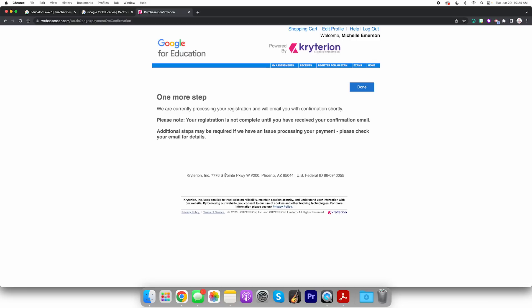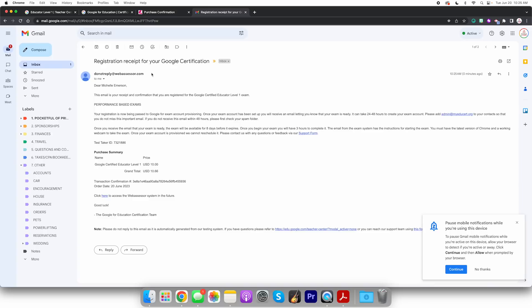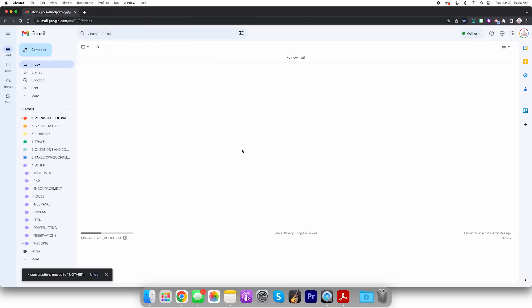One more step. Email confirmation — okay so I need to go to my email. We have a receipt. Once you receive the email that your exam is ready, the exam will be available for eight days before it expires. Once you begin your exam you have three hours to complete it. A working webcam — I do have that. So I guess at this point we're just waiting to get the email. So I'm gonna take a little coffee break. This is your proof that I'm winging this. I read the email more closely — it states it could take 24 to 48 hours for my account to process and get the link for the exam. So my plan of taking it today is most likely not happening, but that's why I'm documenting this process so you can learn from my mistakes.